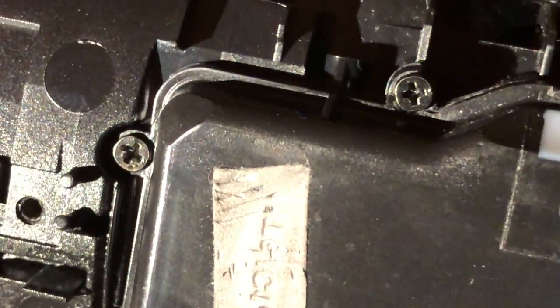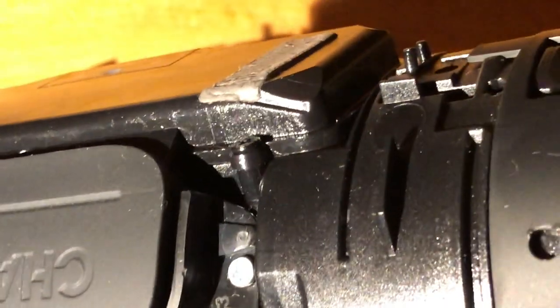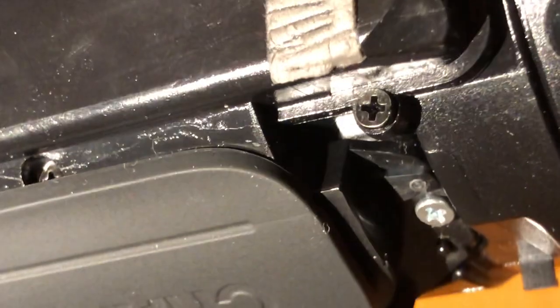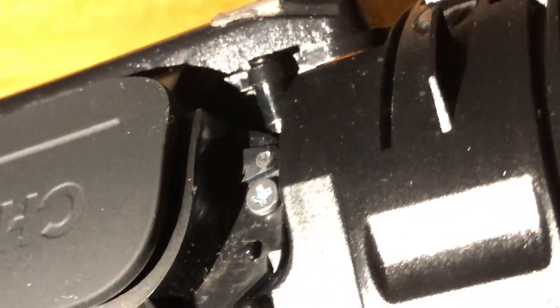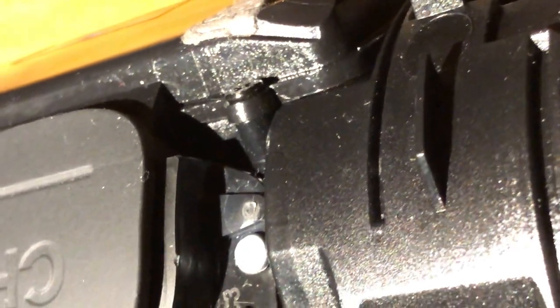Massively. All of the screws are popped off — all of them, 100% of them. This one on the bottom right edge is starting to fail too. I can see it now.